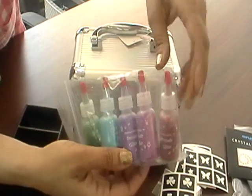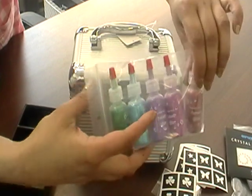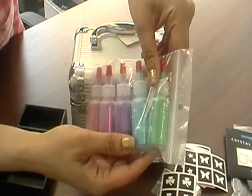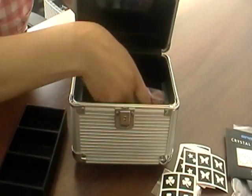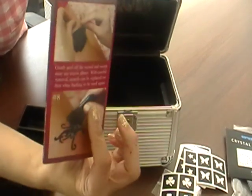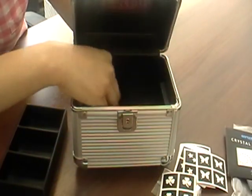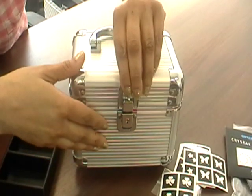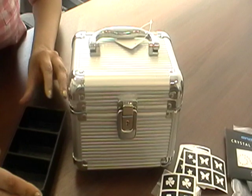You have a number of different colours, and we also stock additional colours on site as well. We have instructions in here as to how to apply. This all fits into this little Cutie Pie box, and we have a little key with it as well. Isn't that beautiful?